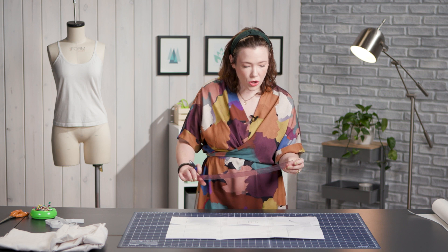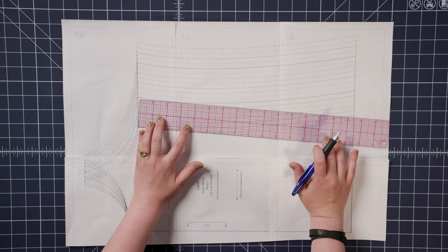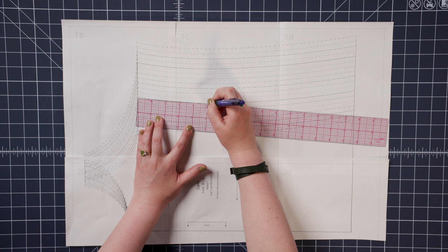You need to locate the depth of your bra shelf that you want. The bigger your bust, the wider the bra shelf you will need to make. I suggest that if you have already made this cami pattern, put it on and then measure down the side seam to the location that's under the bust, and then you can translate that to your pattern. In my case, I'm going to do five inches along the side seam.